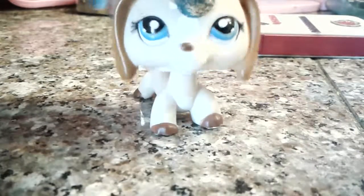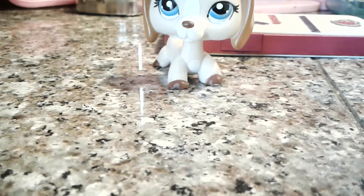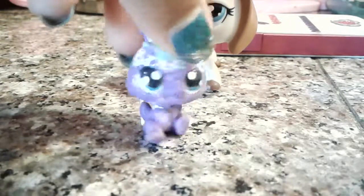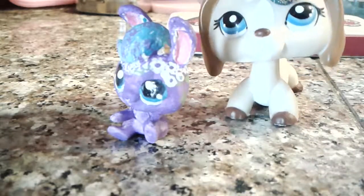Today I'm going to be showing you my custom, so let's just get right into the video. This is my first good mini custom — here it is. It's quite small, not the super small ones, and it looks pretty good to me.